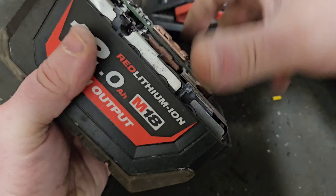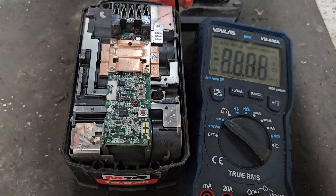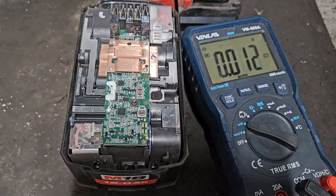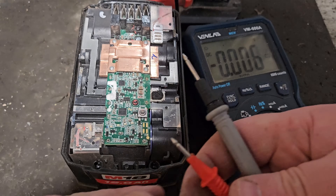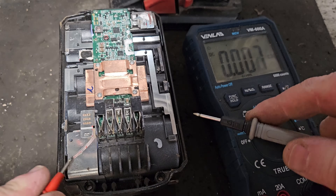I have already removed the four screws from the bottom which will allow me to remove the top lid. I'll show you on this big multimeter what is wrong. If we go from plus to negative here at the top...